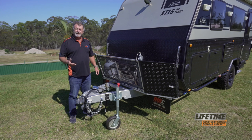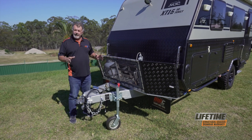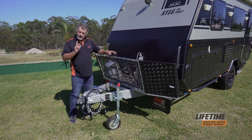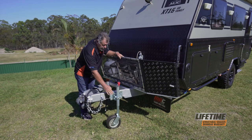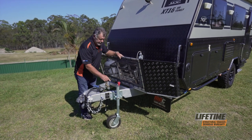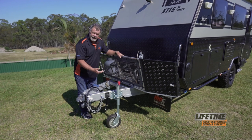When setting up our caravan the first thing we look for is a good level spot. Then we put our jockey wheel down. Most important thing when you put your jockey wheel down — make sure the handle locks into place, that the pins of the handle come all the way through and it can't accidentally collapse.